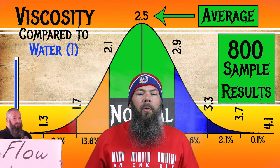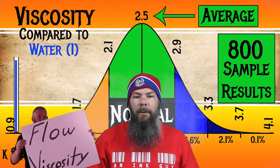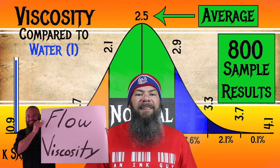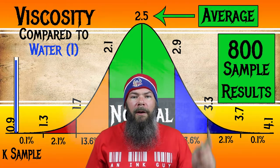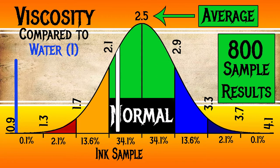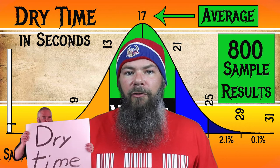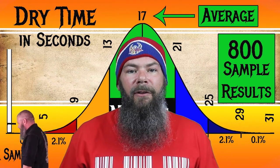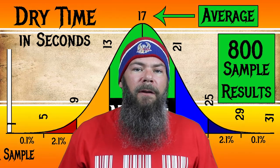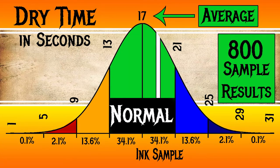I test viscosity or flow with a tilt test that I'll link down below in the description or in a card. For the inks I've tested, I have found an average viscosity of 2.5, with the realm of normal being from 2.1 to 2.9. Diamentis Jeans Blue has a viscosity of 2.22, making it normal. To find my average dry times, I use my writing samples, and for the inks I've tested, I've found an average dry time of 17 seconds, with the realm of normal being from 13 to 21 seconds. Diamentis Jeans Blue has an average dry time of 19 seconds, making it, again, normal.